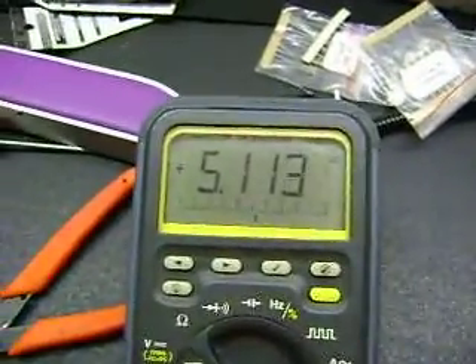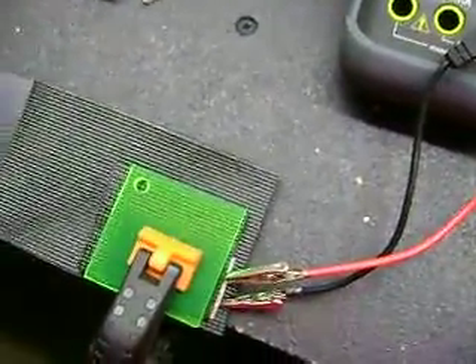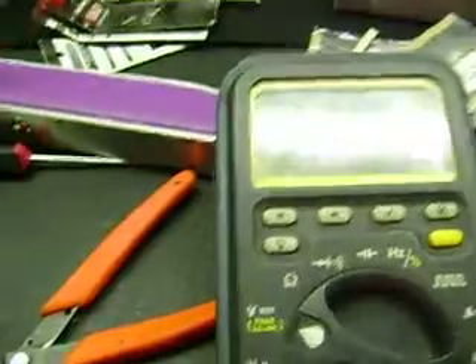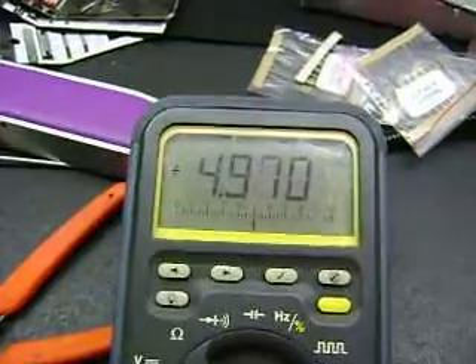We're up to about 1.25 to 1.30 volts per cell at this point. Let me put one of these LEDs on there to see if I can get it to light up — just touching it on the leads. Yeah, there we go. Now with the LED on we have 2.9 volts and it's burning pretty bright, then bouncing back up towards five volts.